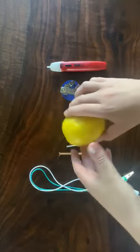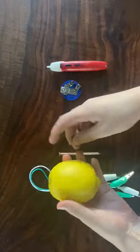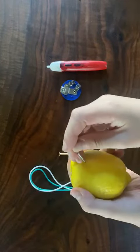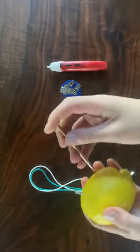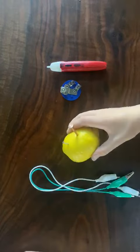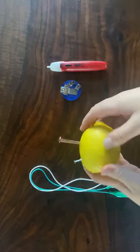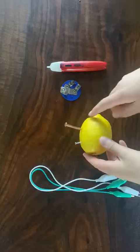So what we're gonna do is we're gonna just squish up this lemon a little bit, releasing the pockets of citric acid. Then what we're gonna do is insert the nails. Make sure the nails do not touch on the inside of the lemon, or else the lemon battery will simply not work because the circuit will not function properly.